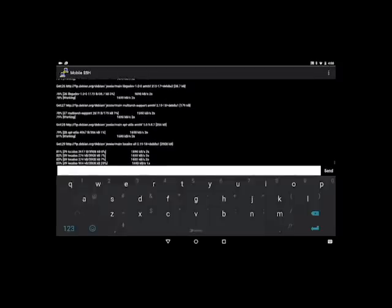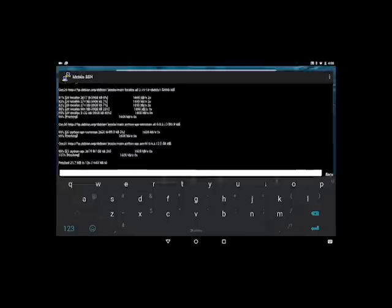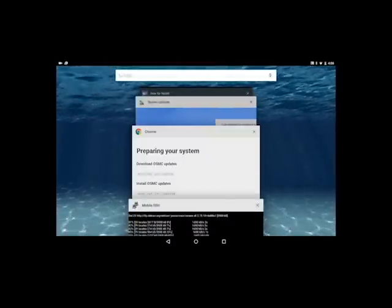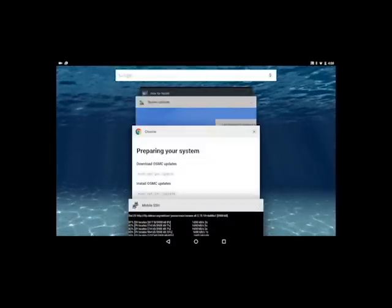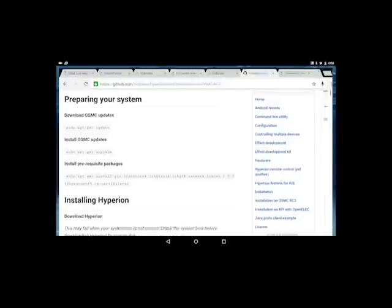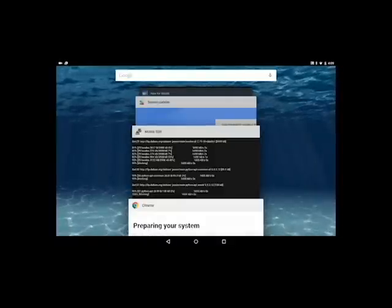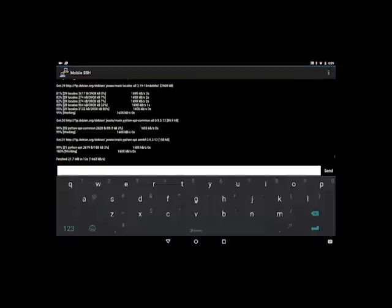Then I go into the application that you can download on your phone to control it, which is pretty cool. You can set up some really cool stuff with that — if you just want your TV to glow and make different colors in the background for some ambient lighting.